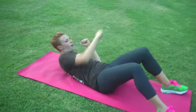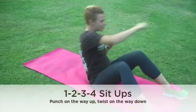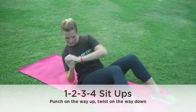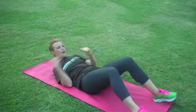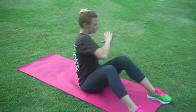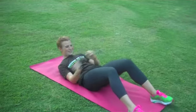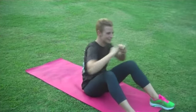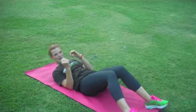One, two, three, one. Twist, twist, twist, twist. One, two, three, two. One, two, three, three. One, two, three, four. One, two, three, five. One, two, three, six. One, two, three, seven. Twist, twist. One, two, three, eight. Get into those obliques — one, two, three, nine. Try to keep your feet down, I know it's hard. And one, two, three, ten. Twist, twist, twist, and back. Awesome.